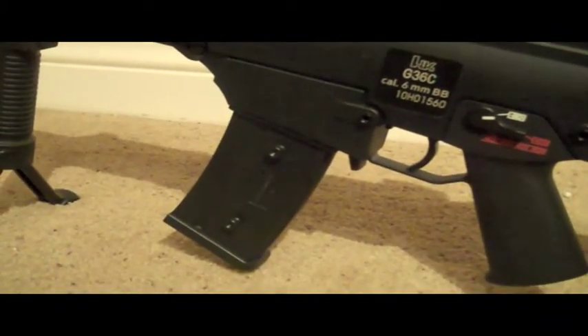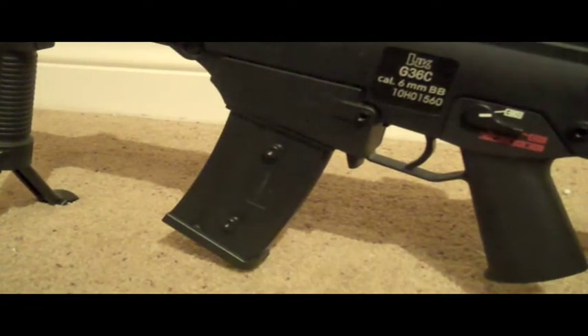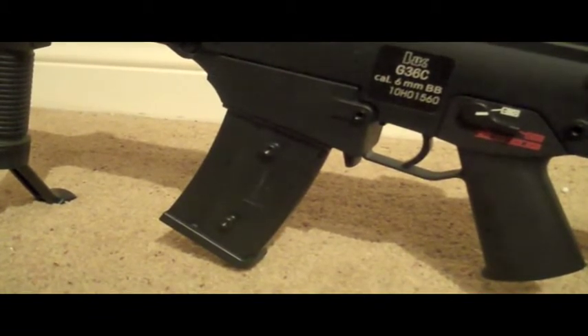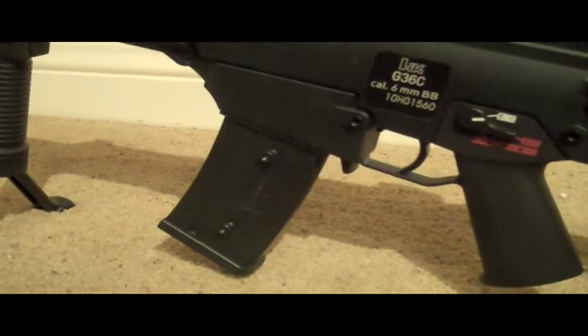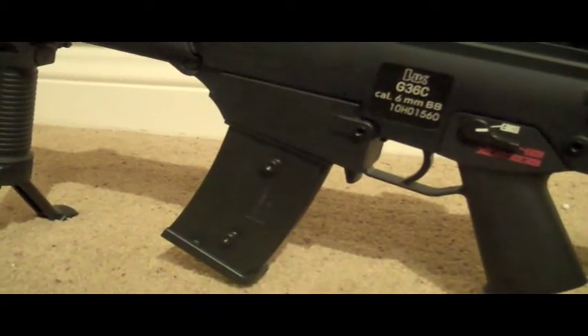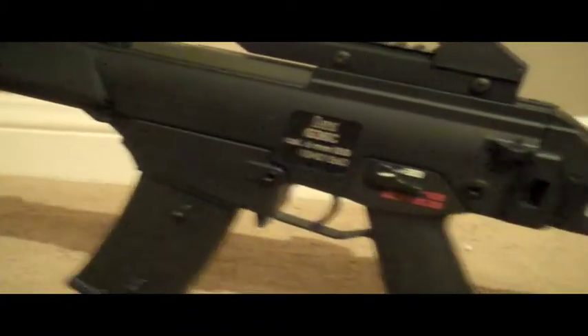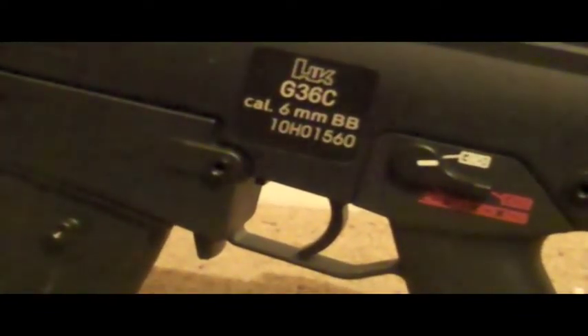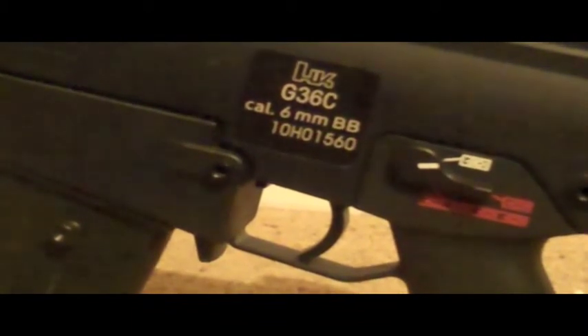Moving over, you've got your magazine well — of course it fits G36 mags. The gun does come with a 430-round high-capacity wind-up mag. No feeding problems yet, which is always a good sign. Moving over, you've got your trademarks — it says H&K G36C, caliber 6mm BB, and then your own personal serial number. In my case it's 10H01560. Pretty nice.